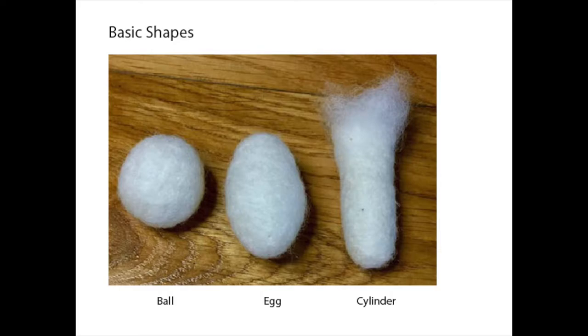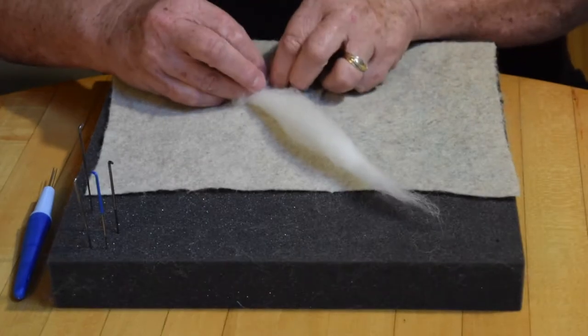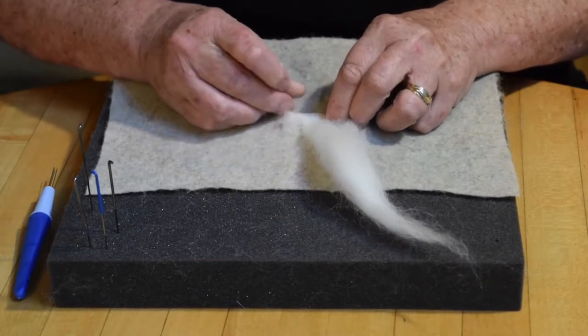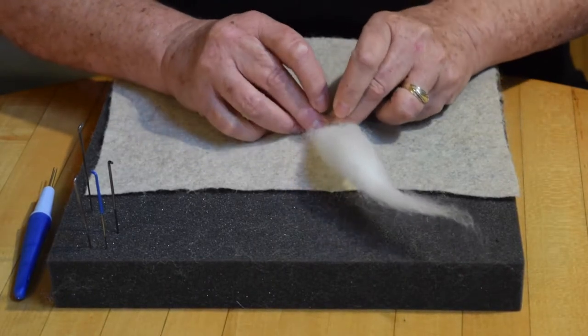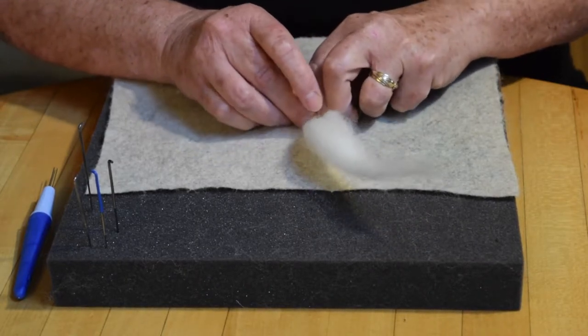Like most of my needle felted sculptures, I begin with one or all of these three basic shapes. The owl uses the ball and egg shapes. This demonstration begins by rolling the core wool tightly to create a ball shape. Once the underlying shapes are complete, I will add the top details of color and features. I'm going to begin by spreading out a little piece of the core wool and rolling it as tightly as I can to form the base for the ball. The tighter I roll it, the less time I'm going to spend poking it with my needle to get it felted.